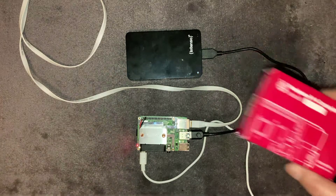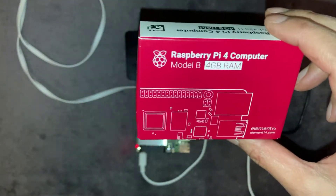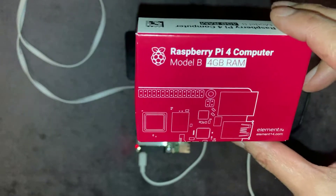The first thing you're going to need is a Raspberry Pi 4 computer. The one I've opted for is the Model B 4GB RAM version.